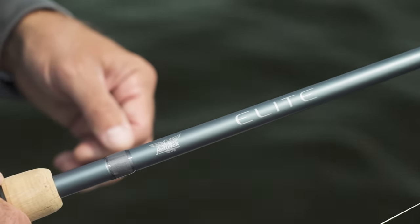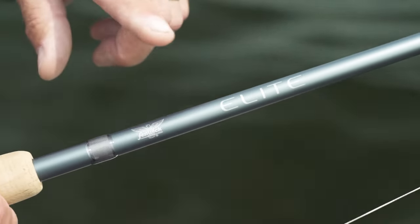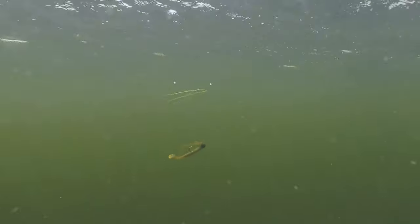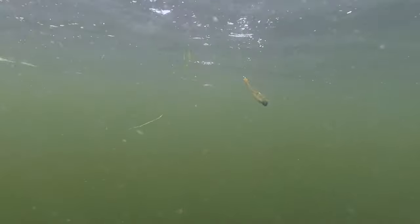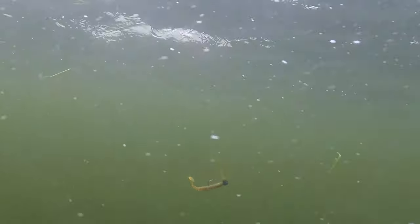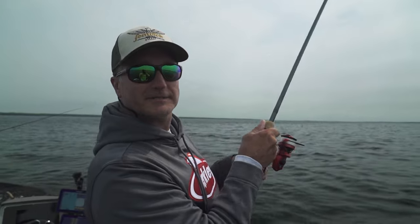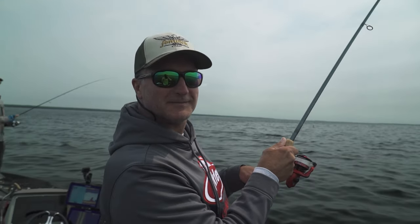It's a Fenwick Elite rod, seven-one, and it's really nice to shake off those weeds. What I'm doing is just popping it right through the weeds — when it gets caught up, reel down, give it a quick jerk, and those weeds come right off the jig. There's a fish! I'm Larry Ladowski and that's another Midwest Outdoors tip.